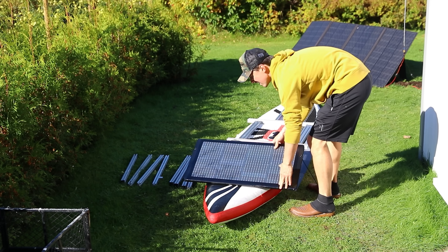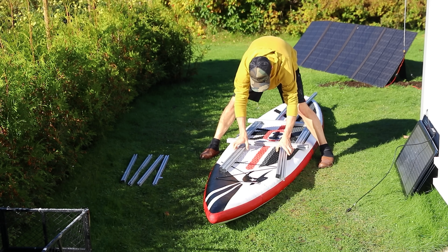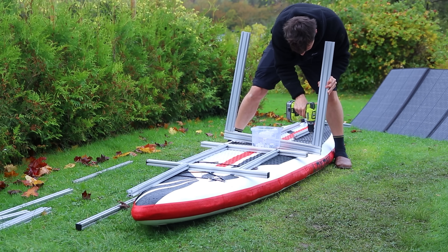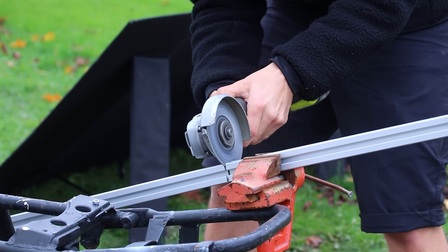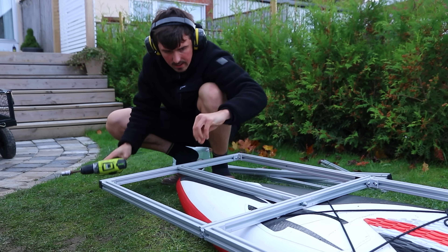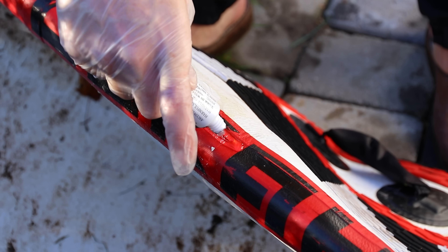I inflated a stand-up paddleboard and made a frame using these aluminum extrusions which, let's be honest, is like Lego for grown-ups. At this point I straight-up eyeballed about every measurement possible and started putting it together. Here I had to deflate it and grab the repair kit so that it would at least leak minimally.